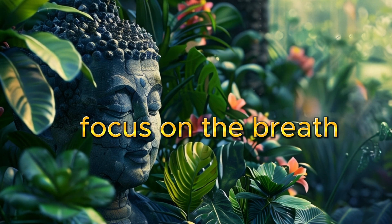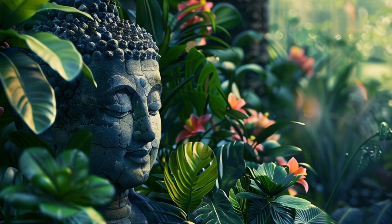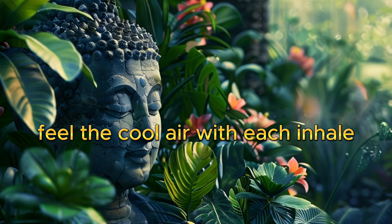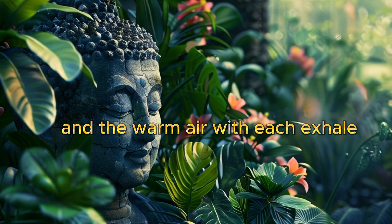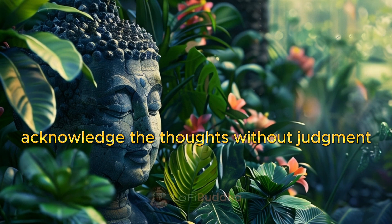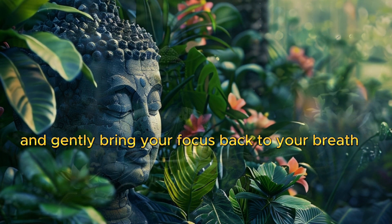Focus on the breath. Now, bring your attention to your breathing. Notice how the air flows in and out of your body. Feel the cool air with each inhale and the warm air with each exhale. If your mind starts to wander, acknowledge the thoughts without judgment, and gently bring your focus back to your breath.